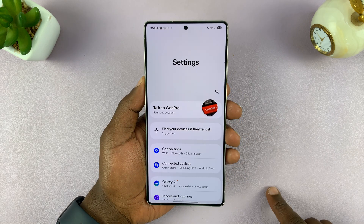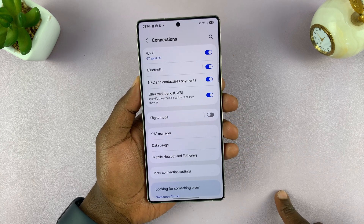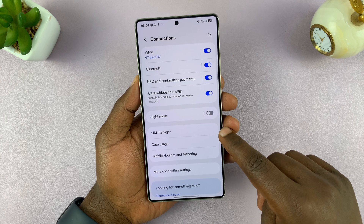Go into Settings, then go to Connections, and then under Connections you should see SIM Manager — tap on that.